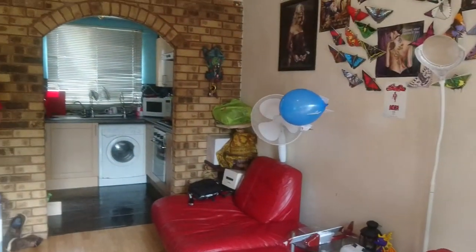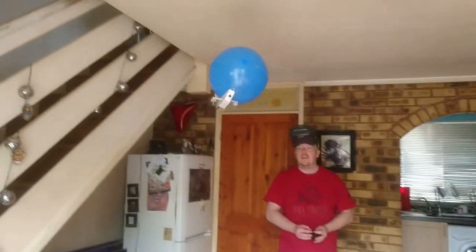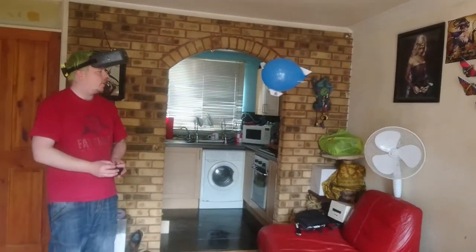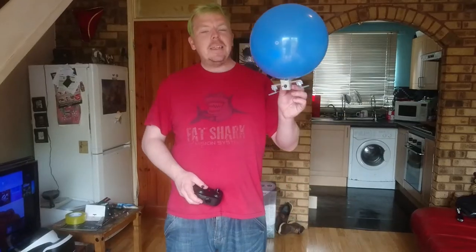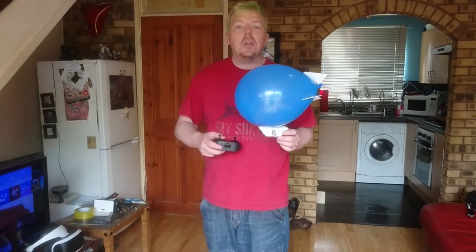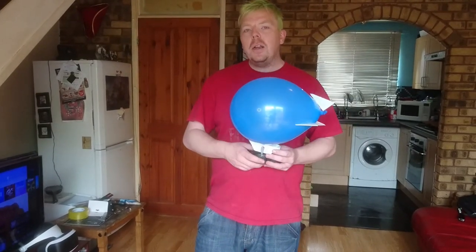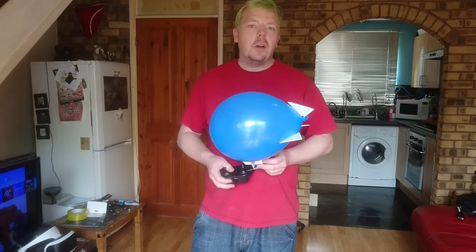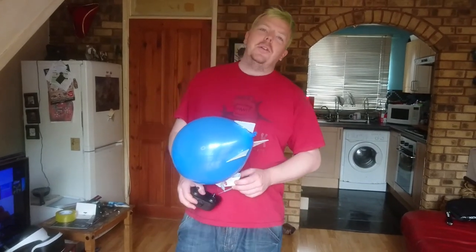It doesn't like to turn right as much as it likes to turn left. I lost all the video signal there, but absolutely fantastic for a one-day build RC FPV blimp. Thank you very much for joining us here at RC Lobotics. If you like this content, don't forget to hit the subscribe button and the like button — it really does help the channel. I'll see you again very soon, bye!